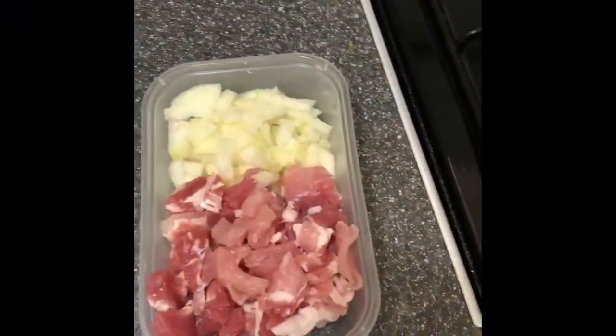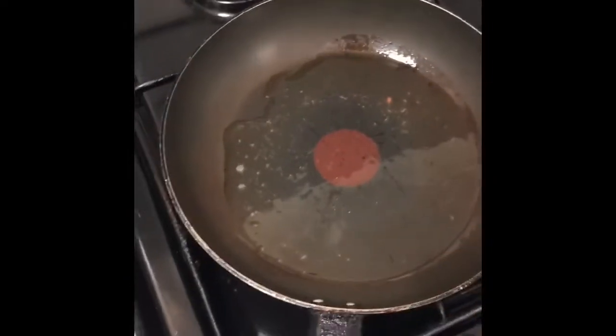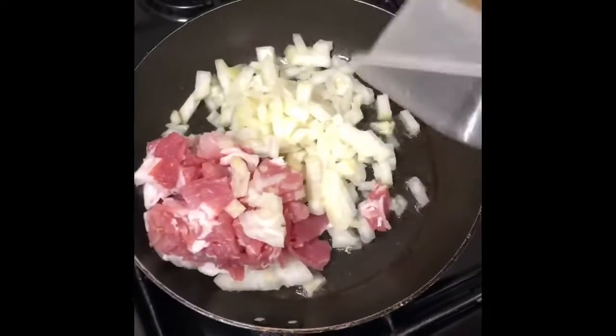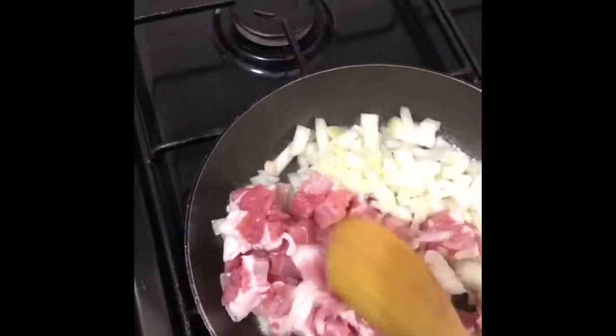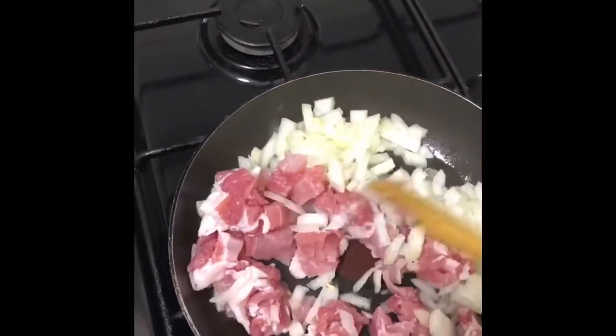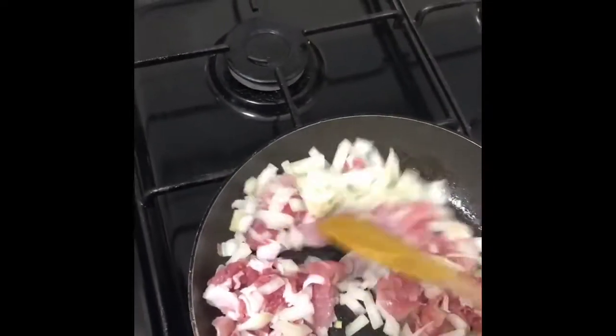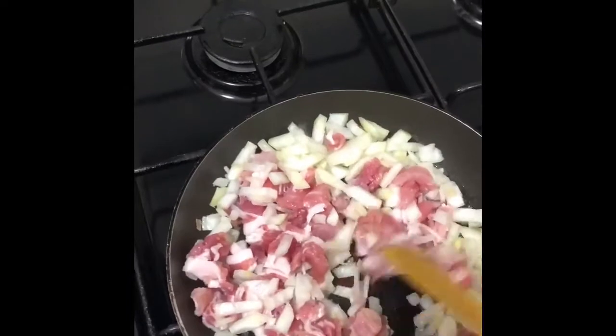Next we need to fry off our bacon and onion. Frying pan, a little bit of oil. Making both of them together — we're going to fry these until the onion is a little bit soft, about five to ten minutes, so not very long.